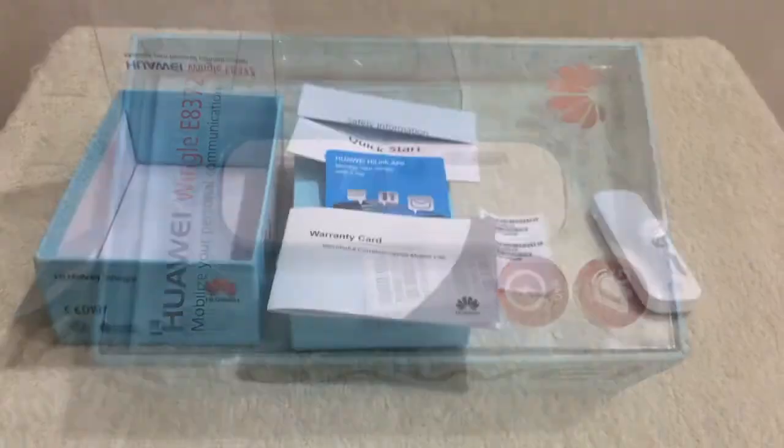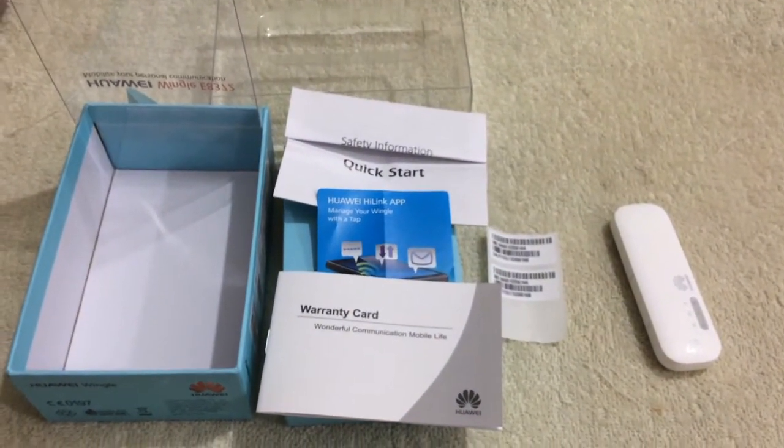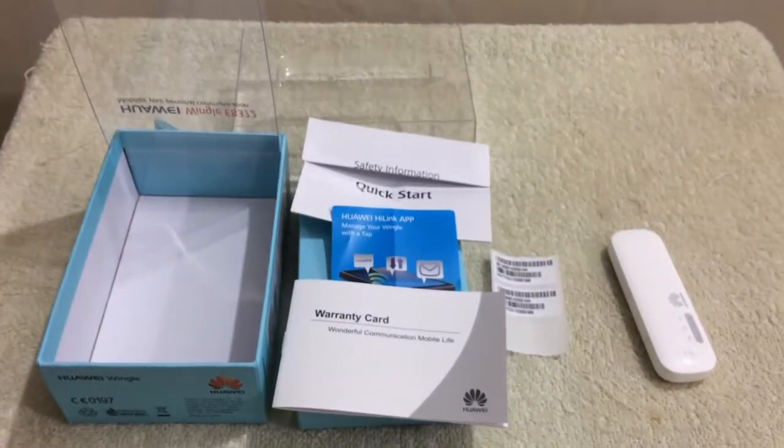When you buy it, it comes with a package containing the device, a quick start manual, warranty card, and safety information sheet, as shown in the video.